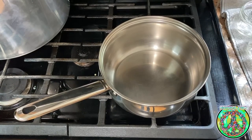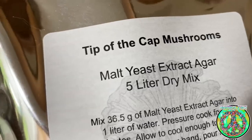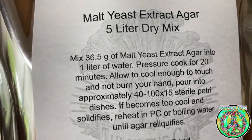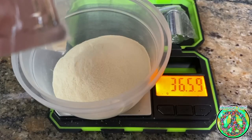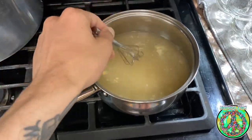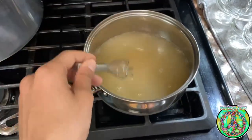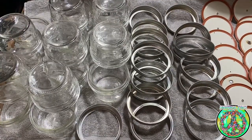While the mason jars are air drying, I fill the pot with one liter of cold water and I measure out 36.5 grams of dry mix malt yeast extract agar from Tip of the Cap Mushroom on a gram scale. I put the pot with the one liter of water on the stove and turn the heat on to high. I add the dry mix to the pot and wait for the agar to come to a boil.